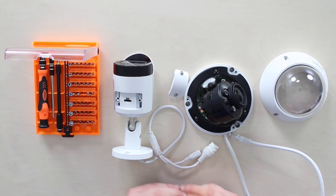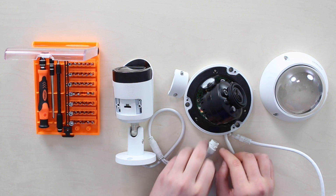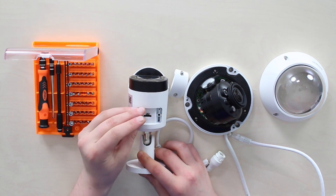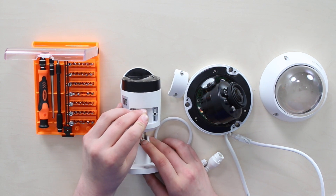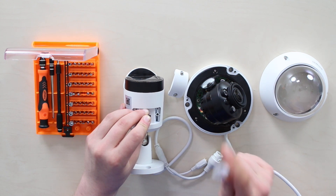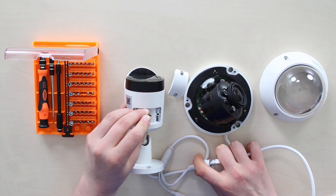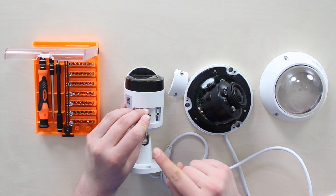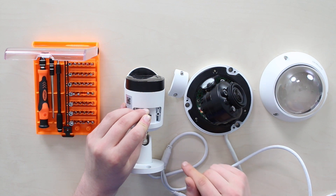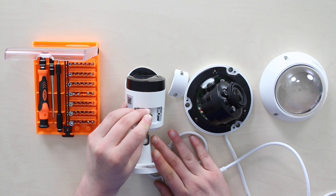Once you've found the reset button on your Dahua camera, unplug the power if you haven't already. Press this button until you hear a click sound and hold it with a finger or any other tool — don't release. While holding the button, plug the power back into the camera. Keep holding it for 20 to 50 or more seconds, exactly in this order. If done right, when you open the config tool software and search for devices within your subnet, you will see an uninitialized status on your camera — that's what you need. Now activate it and set it up as a new device.